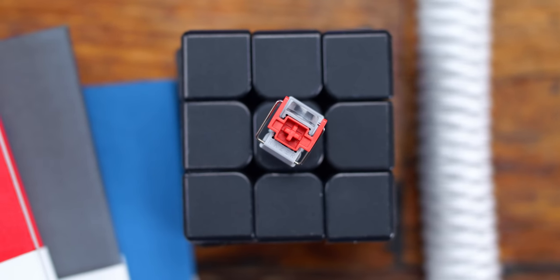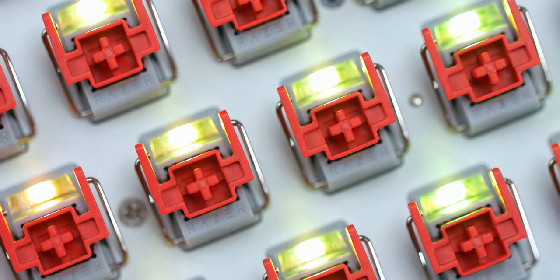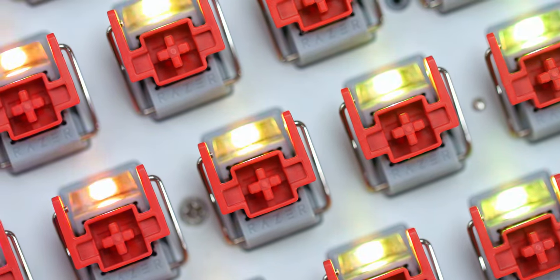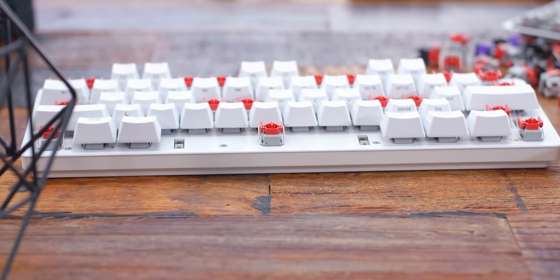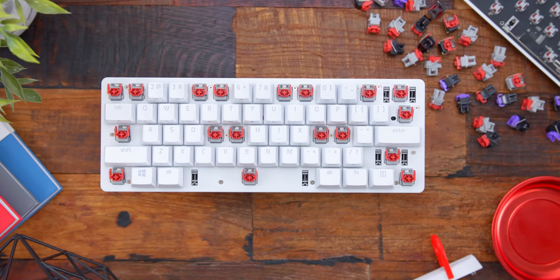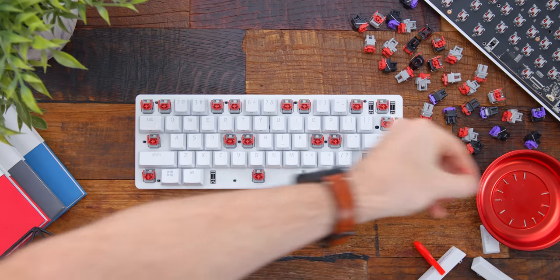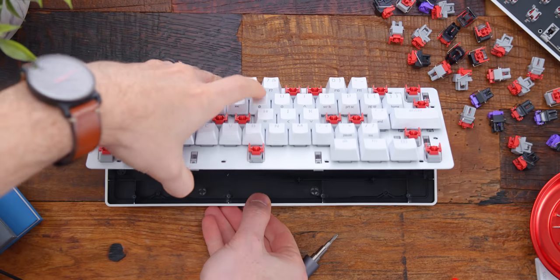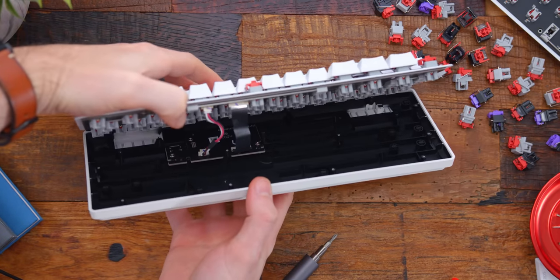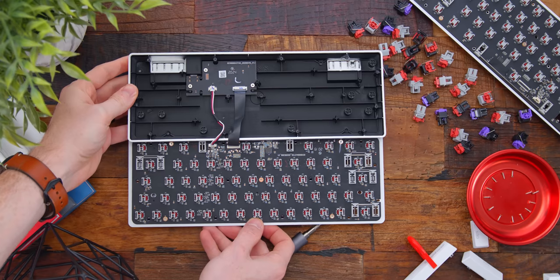Next I want to talk about their brand new linear switches, because these are a newer version of their optomechanical linear switches. These red linear switches were first introduced with the Tournament Edition keyboard, and while they felt nice and smooth, one thing they definitely suffered from was rattle and that nasty pinging resonance when typing. Razer claimed to have completely fixed this with silicone dampeners and factory-lubed switches. So the first thing I did when I got this board was crack it open — there are 13 screws on the top plate — and I was expecting to see some sort of dampening material inside.